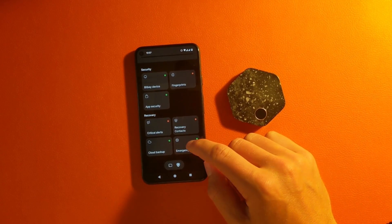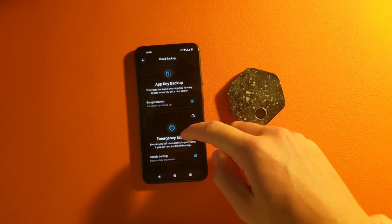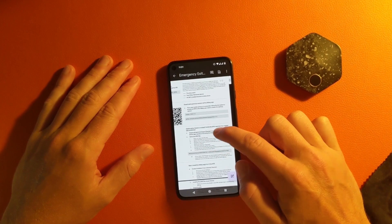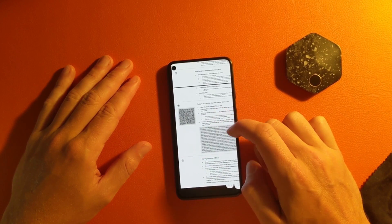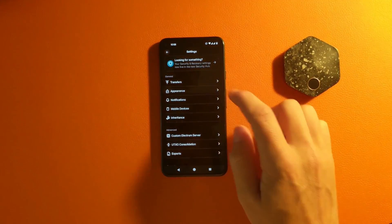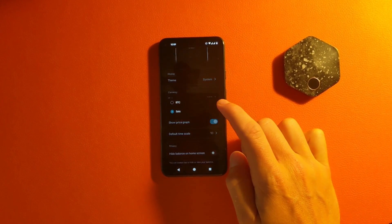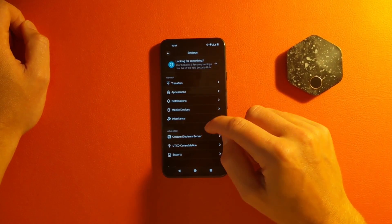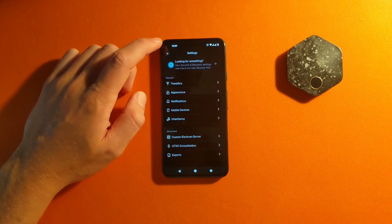In recovery methods, there are four steps to follow. The first is the emergency kit, which is downloaded to your Google Drive by default. This is what it looks like when saved on your Google Drive — it has all the options to recover your key, recover your app, and recover the cloud server key. In the settings, you can change the currency display between Bitcoin or Sats, hide balances, adjust notifications, add multiple devices, and connect to your own node — which a lot of Bitcoin wallets don't allow easily. That's a great feature of the BitKey.